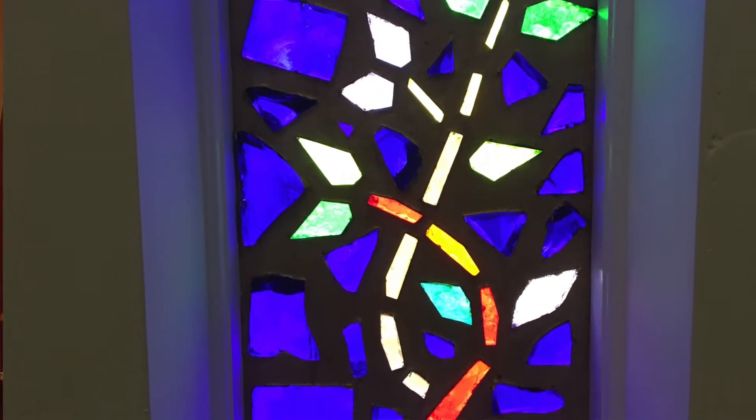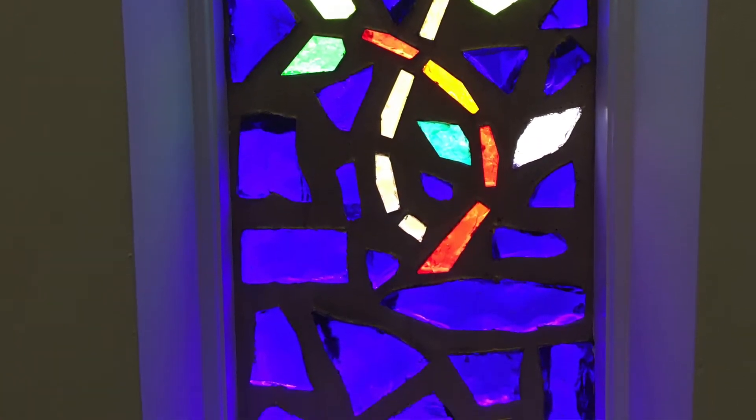I wonder, have you ever taken a moment to stop and look at the stained glass windows at Trinity? Or maybe stained glass windows in another building throughout town?